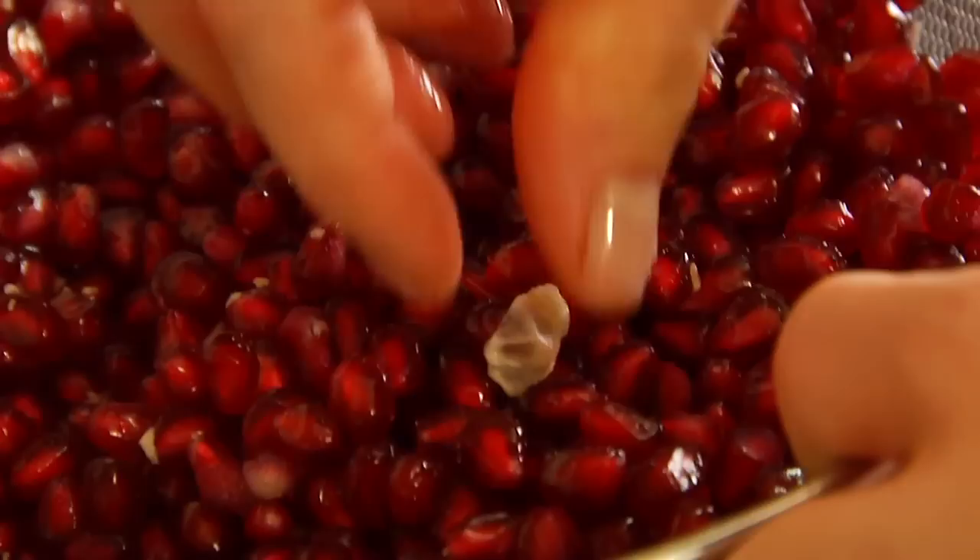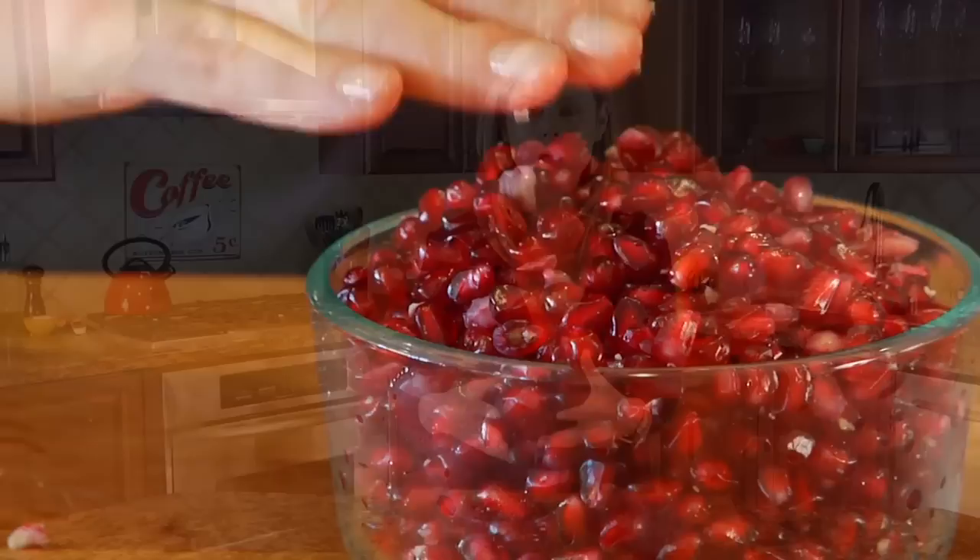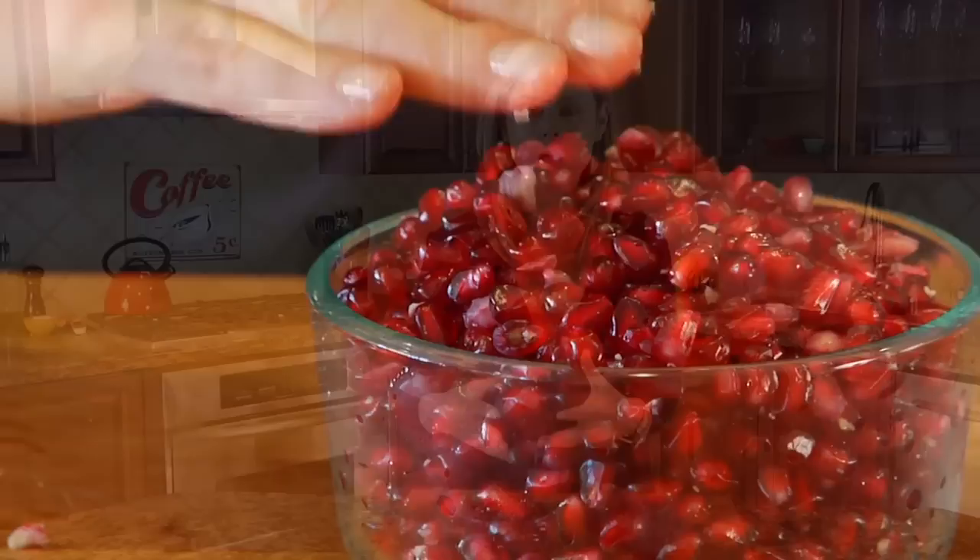And what you're left with are these big, fat, juicy, fresh pomegranate seeds that you can use 101 different ways. They love to be stirred into yogurt, cereals, oatmeal, brown rice, quinoa, lentils. They're great with chicken and turkey. Wherever your imagination can take you, you can bring these pomegranate seeds for the ride.